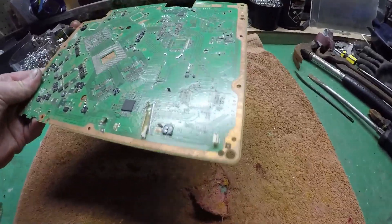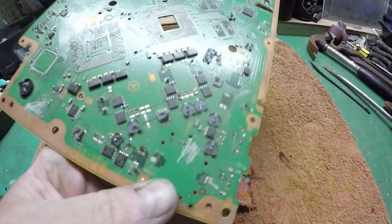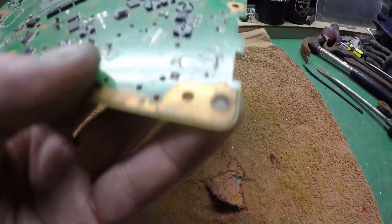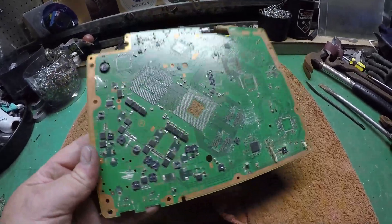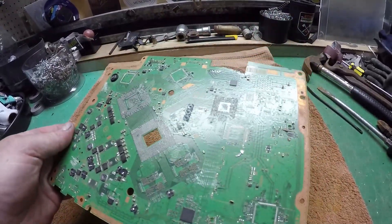Okay guys, so a quick run today. I hope at the end of this to have removed all of this green fibre board to get at this lovely copper here. Then I'll see about how to remove the copper from the board.